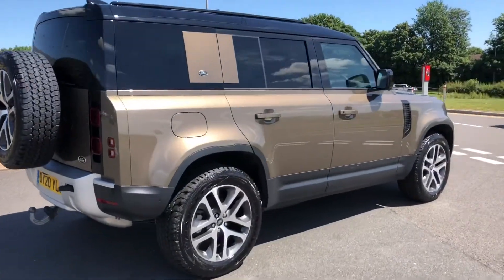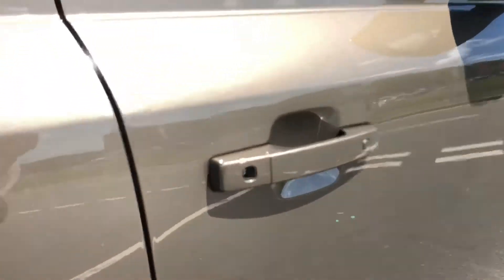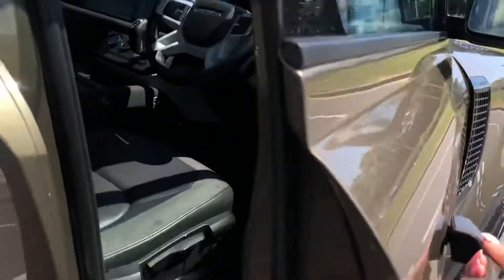Continuing around the car and going into the front. You also have keyless entry, so I can press this button to lock the car and unlock it, which is great if you've got your hands full.